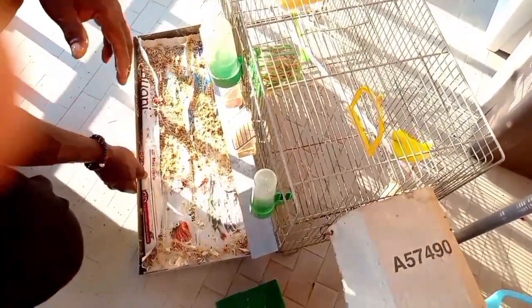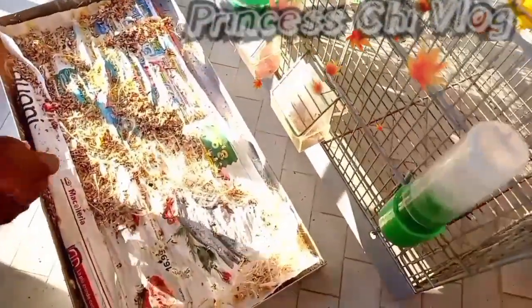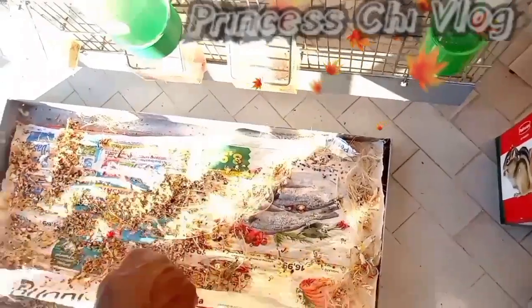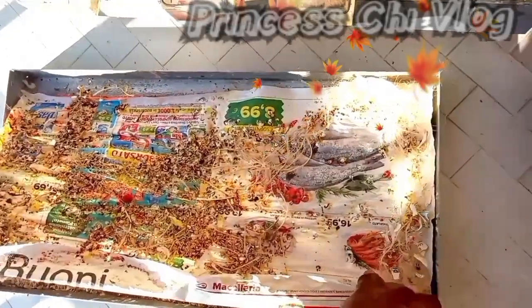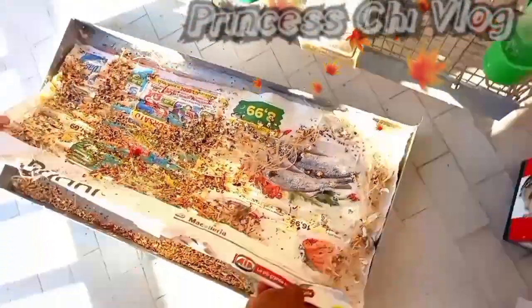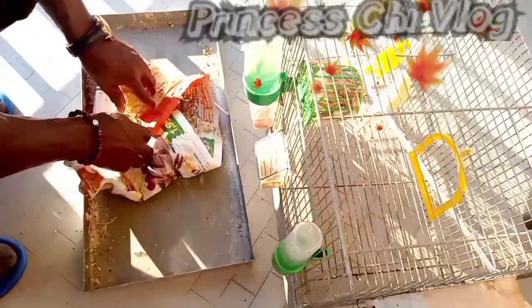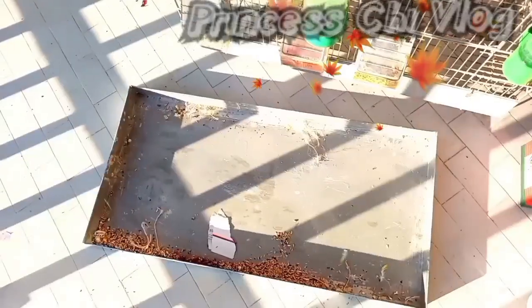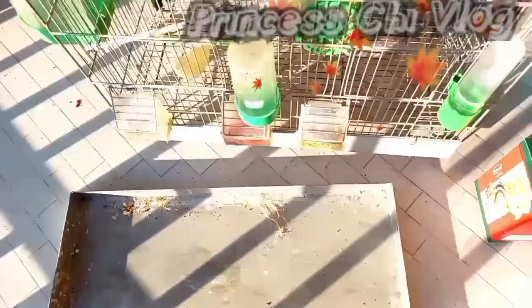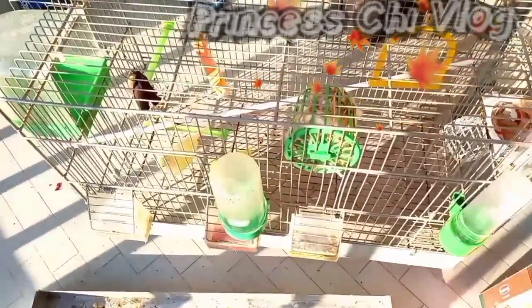You are welcome to my channel — this is Precious Chief Vlog. As you can see on your screen, today we are cleaning our canaries' cage, making it look hygienic, neat, clean, and conducive for them to live in. These canaries are now in a new environment with a new family, so they have to get used to their new environment and the new family that has adopted or bought them as pets.